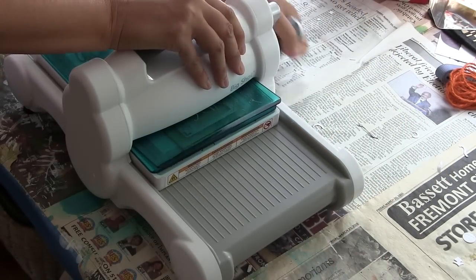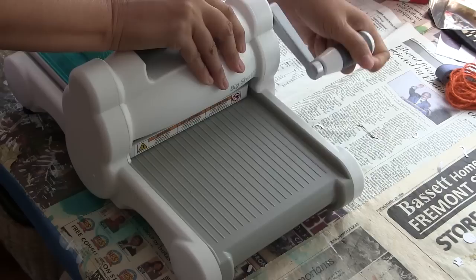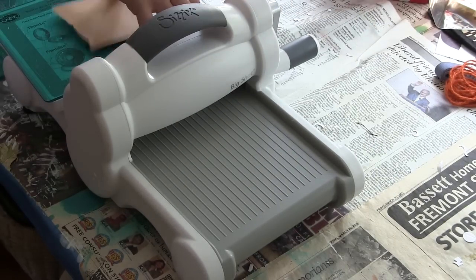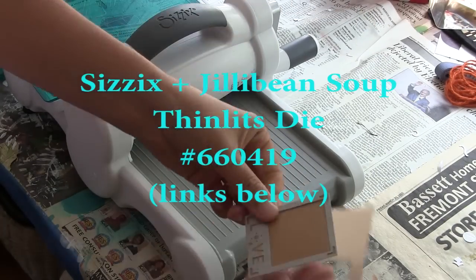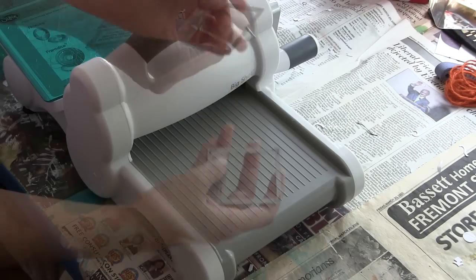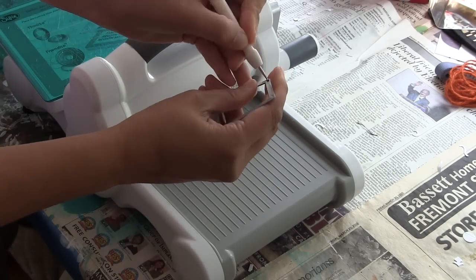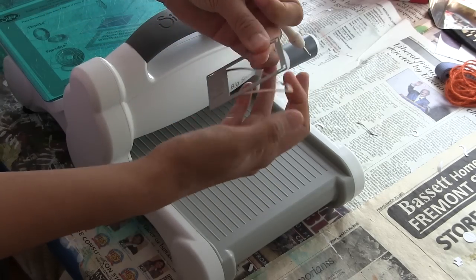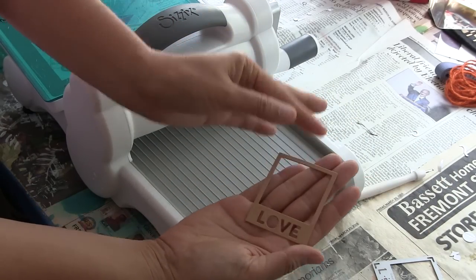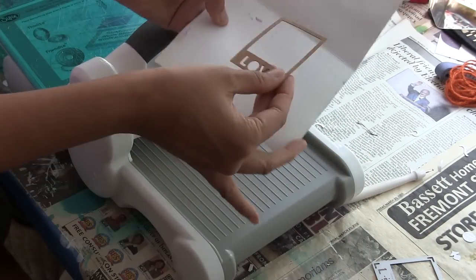These were created with Jillybean Soup. You can see here I have a cute little photo frame — it's a Thinlits die, number 660419. I sandwiched the die and cardstock in between my two cutting pads and placed that on top of my magnetic platform and then sent it through the Sizzix Big Shot. You can see there, it's very cute.